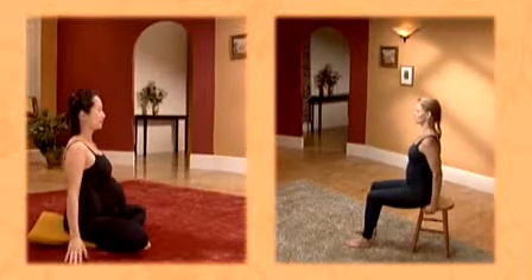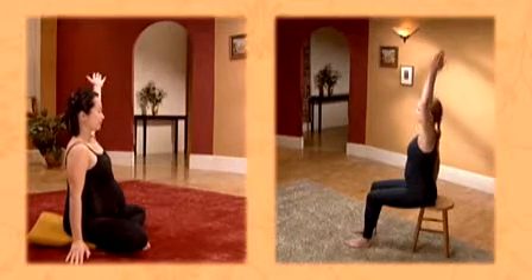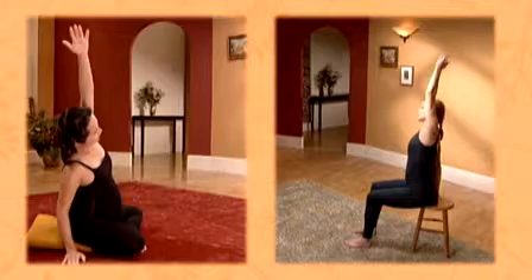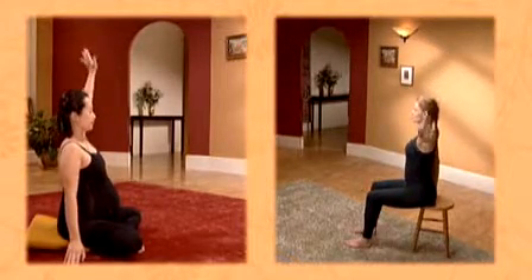Do the other side on the next breath. Half circle sweep up. Exhale, leaning over, bottom hand soft against the floor or holding the seat of your chair. Inhale, stretch up and reach up through the fingers. Exhale and release down.